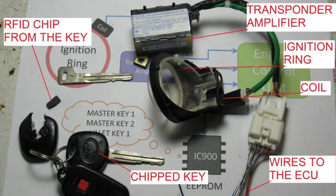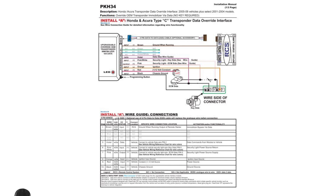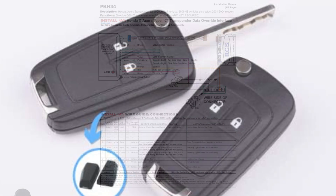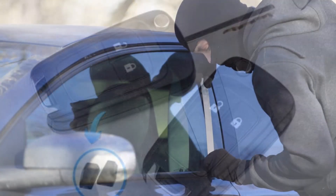Override Procedures: Most immobilizer systems have override procedures in case the key or key fob is lost or damaged. These procedures typically involve entering a code or using a backup key to disarm the immobilizer temporarily, so that the car can be started.